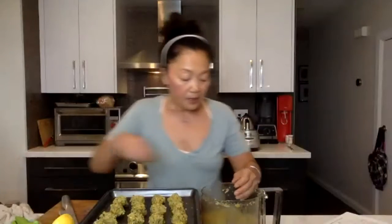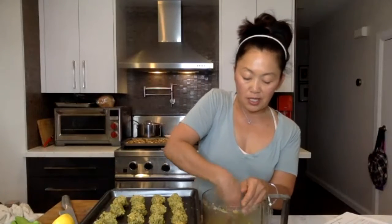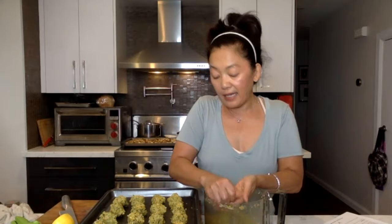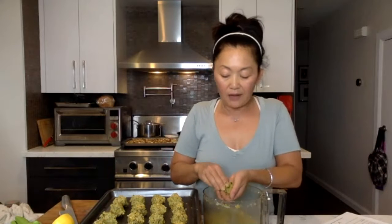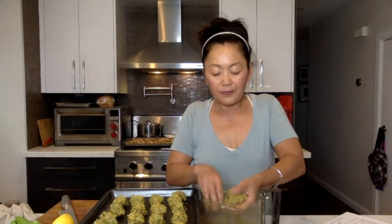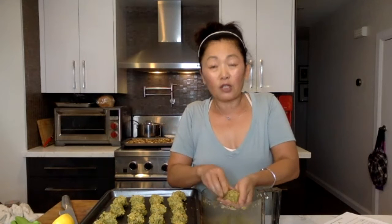I still haven't tried Beyond Meat yet, but I looked at the packaging — you can buy it now at Costco and grocery stores here in Toronto — and when I looked at the amount of salt in the ingredients, it just wasn't worth it. I'd rather eat meat. I'd rather cook my own steak and know exactly what I put on it.